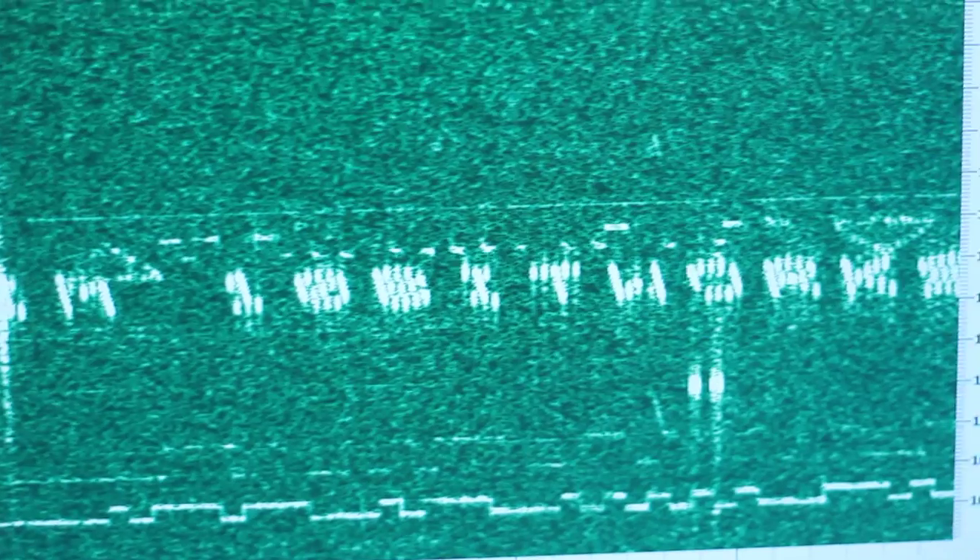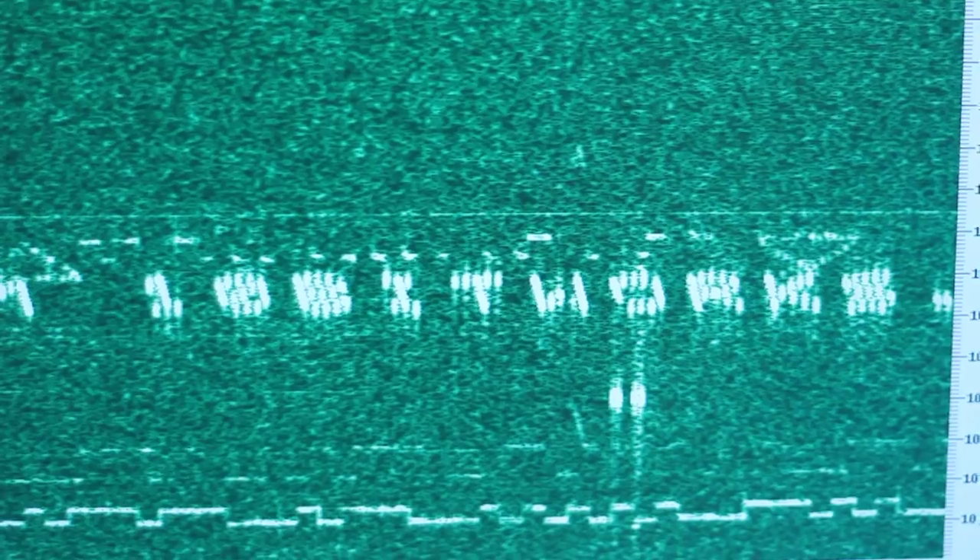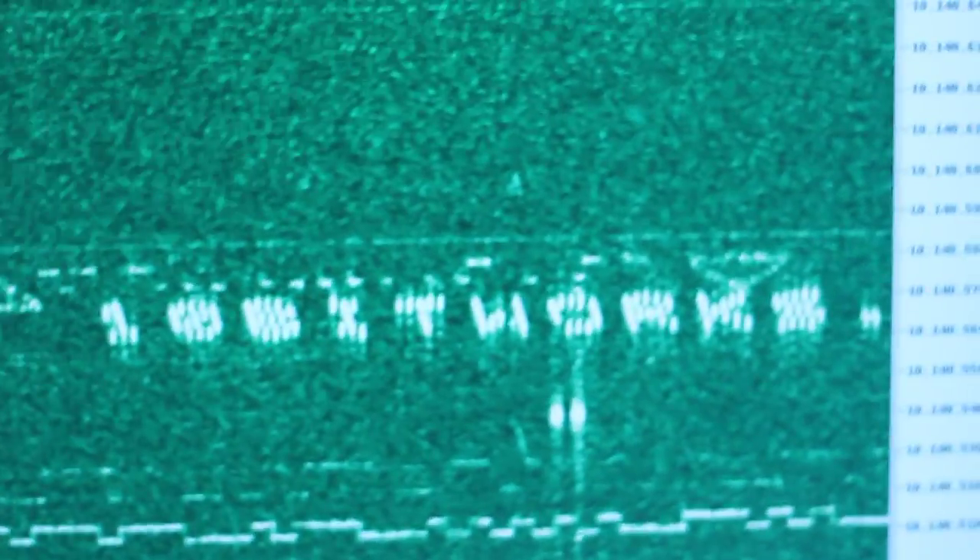We'll turn up the audio so maybe you can get a feel for what this sounds like. That's another signal there. Right now we're transmitting into that dummy load, which is not radiating very much of the signal, and we're using the antenna outside to actually receive the signal.